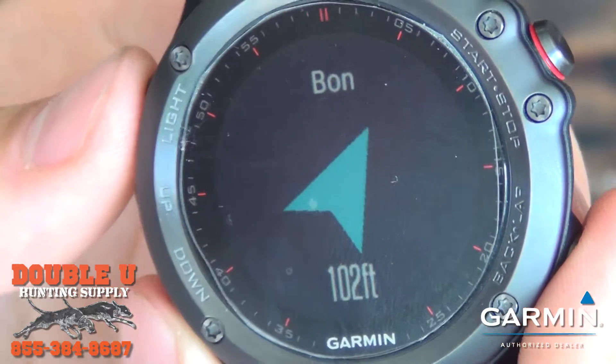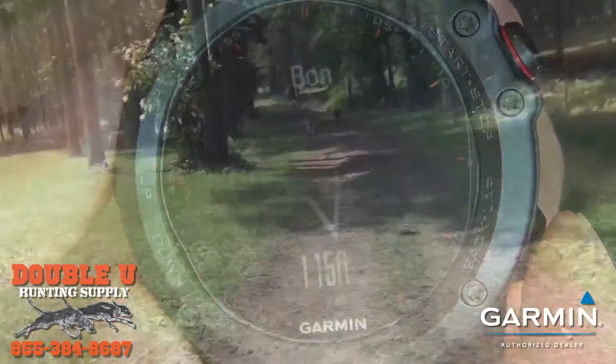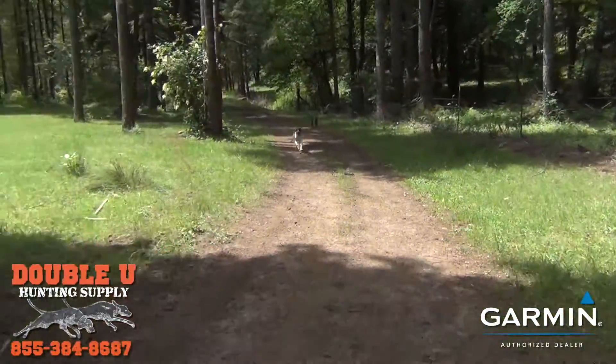So how does that work? The 430 or the Alpha 100 will send out that signal, much like the Drivetrack 70 will pick it up. The Fenix 3 Watch can pick up the dog locations.